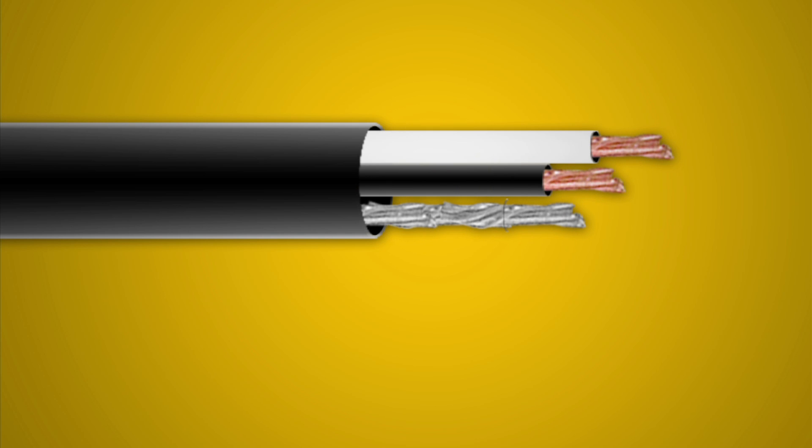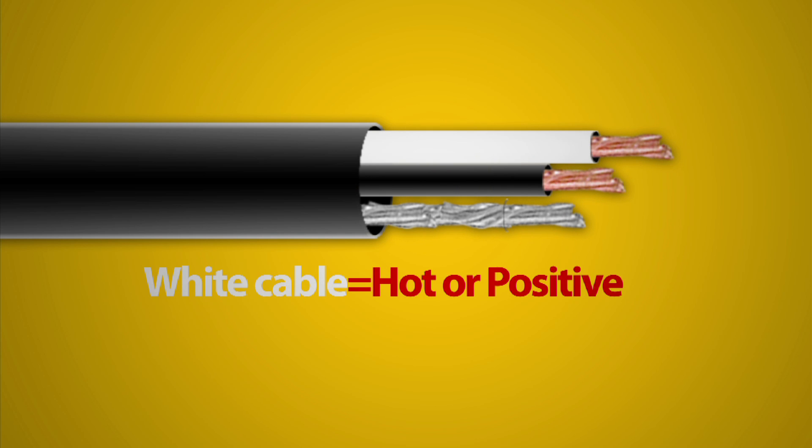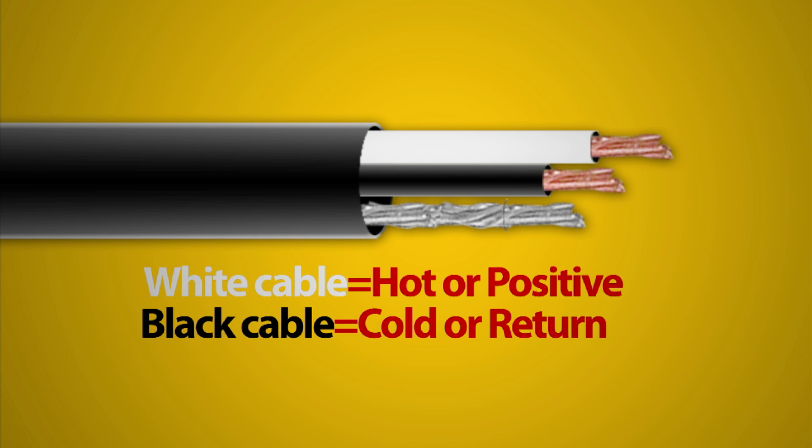Inside your cable you'll find three conductors. The white conductor goes with the hot or positive. The black conductor will be your cold or return, and the silver conductor goes with your ground.